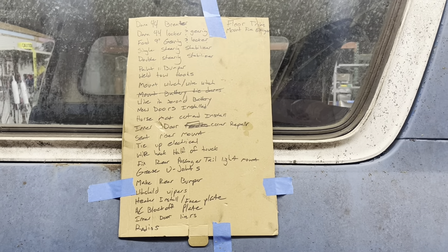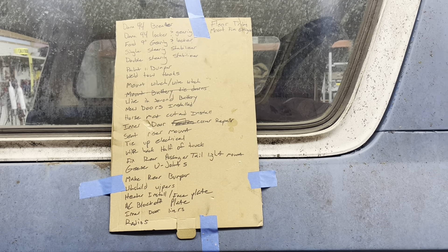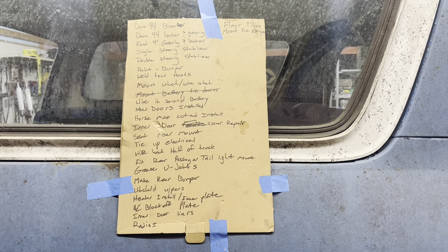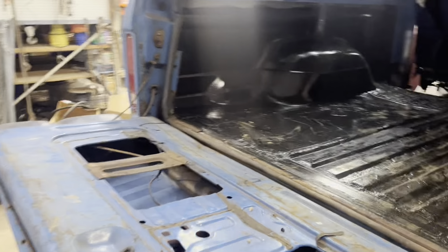Here's the list. I guarantee I'm going to be adding to it. Like for instance, I need to do an oil change — it's got the same oil since 1996. So I'm just going to share a few snippets of things I'm doing with it.